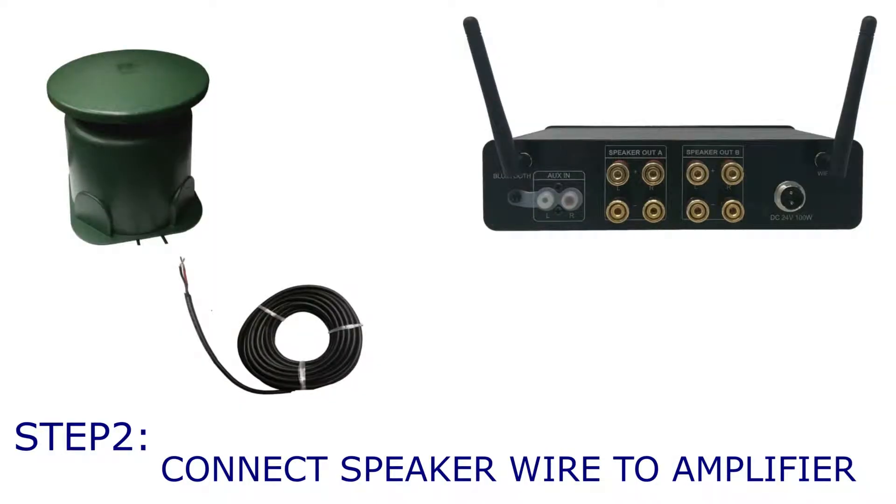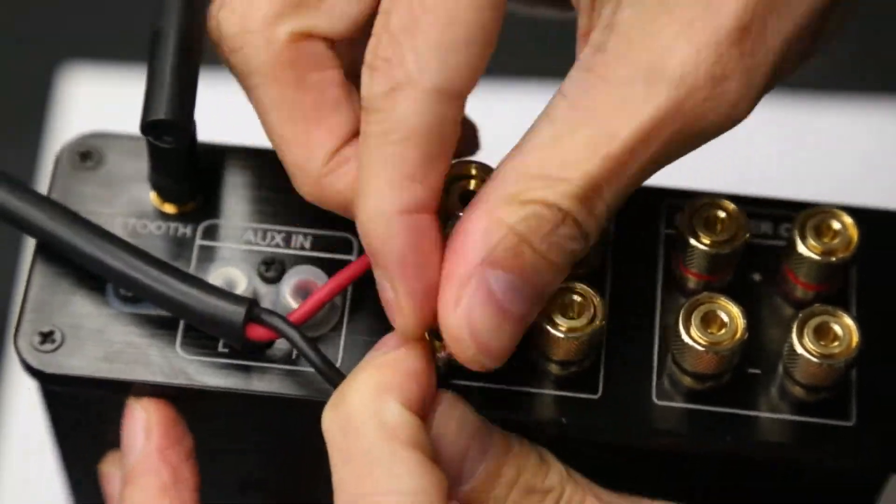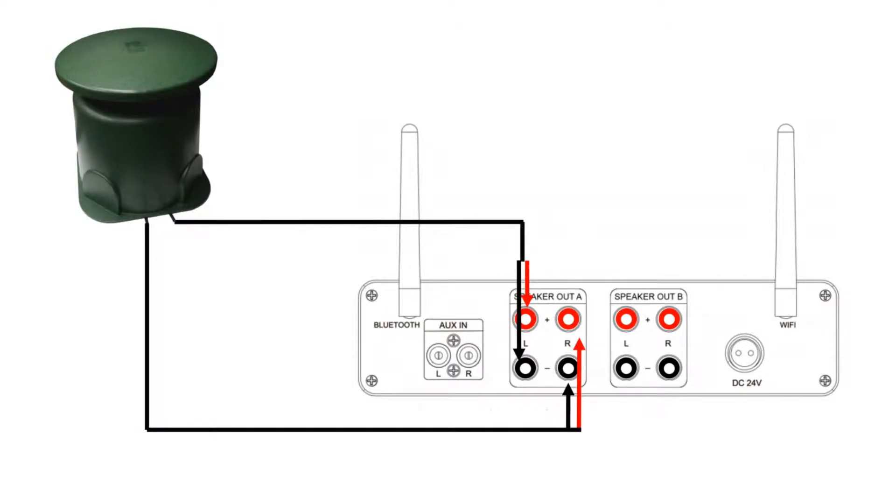In step two, you are connecting the other end of the speaker wire to the amplifier. Positive to positive, negative to negative. Repeat the same previous steps, and plug in the second speaker wire into the other channel's terminals. With this option, the impedance load is 8 ohms per channel, which is compatible with most amplifiers.